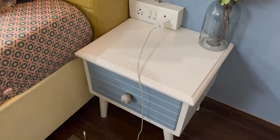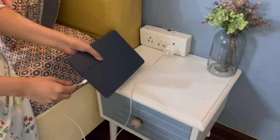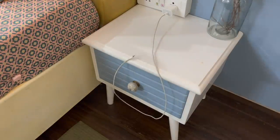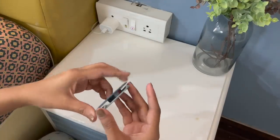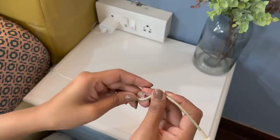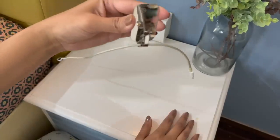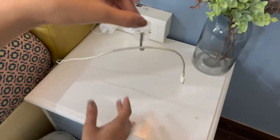If there is a charging point near the bed, we always keep the chargers plugged in, but this creates a very messy look at the bed. To avoid that, you can purchase cable organizers from the market. Or if you have any command hooks at home — small, big, or stick-on hooks — you can use them to organize the cables.